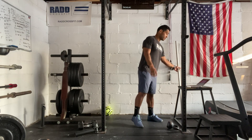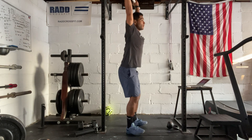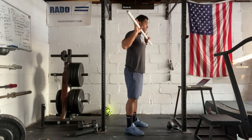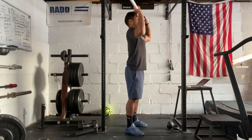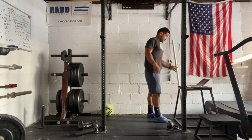Then we have push jerks into handstand push-ups — everything is about the shoulders except the run. The barbell is in the front rack position. On the push jerk, we're using a lot of legs, especially in this workout where you're also doing handstand push-ups. Elbows down in front, dip and extend, bar starts to go up, get underneath, squat, and stand all the way up.